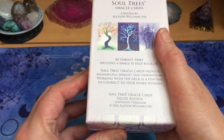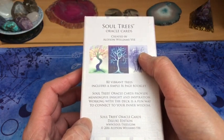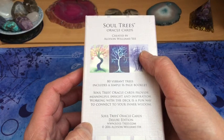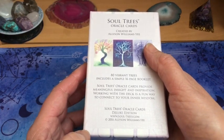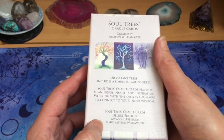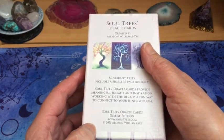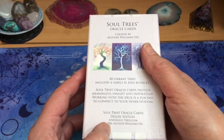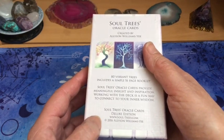Je suis donc ravie de vous montrer ce jeu qui s'appelle le Soul Trees Oracle Cards, qui a été créé par Alison Williams Yeh, et qui sont donc des cartes qui représentent des arbres. C'est un oracle de 80 cartes. J'ai une édition de luxe de 2016, donc ce n'est pas la dernière édition. Il y en a une autre sur son site maintenant.